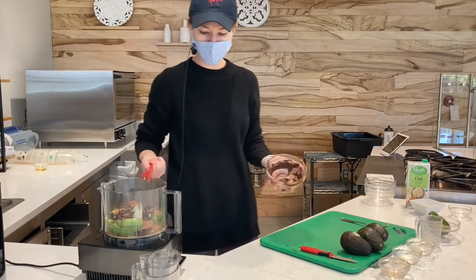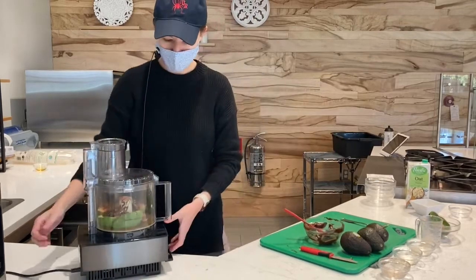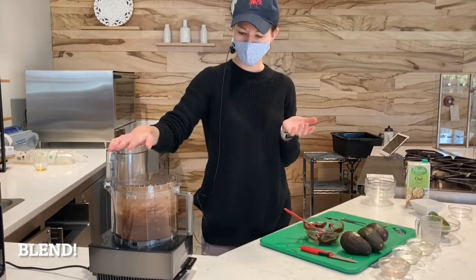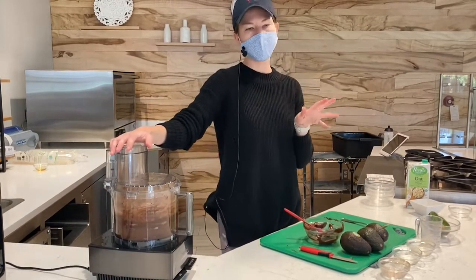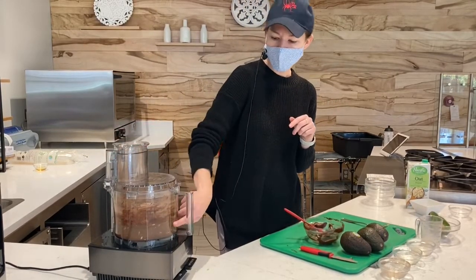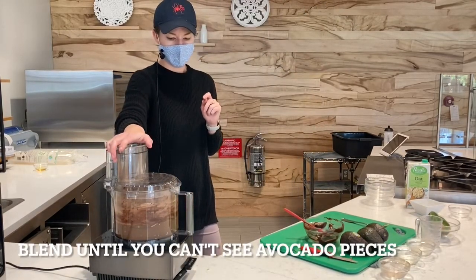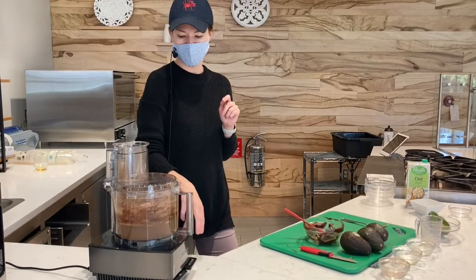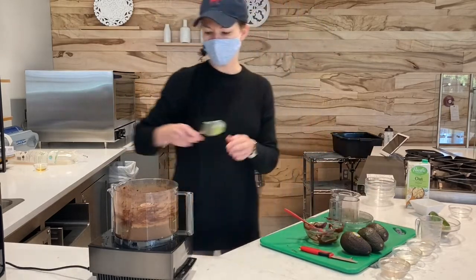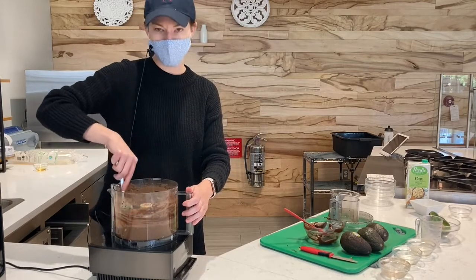Chocolate and avocados both have a lot of awesome antioxidants for some anti-inflammatory benefits — two great things for a plant-forward snack. So we're just going to blend it all up. Give it a minute to keep blending so that it gets really nice and smooth. I can see some pieces of avocado in here, so I want to go until I can't see those anymore, and maybe stop to give it a good stir. Avocado is such an awesome way to add a really nice creamy texture, especially for something that's plant-forward or vegan.